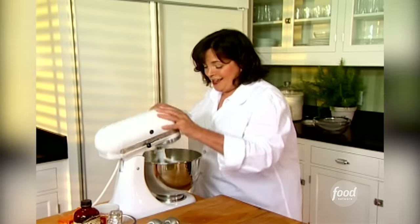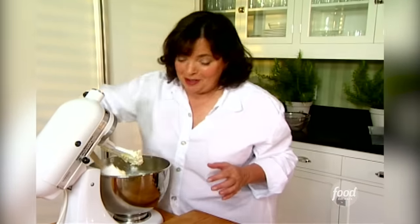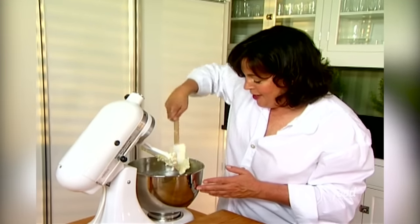I'm having a beach picnic, and I'm going to bring shrimp salad, pasta, pesto and peas, and my favorite lemon cake. It transports really well to the beach. So I'm going to show you how to make this.